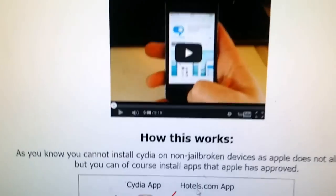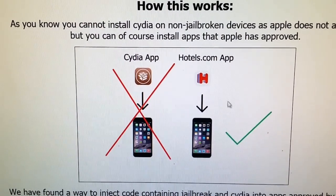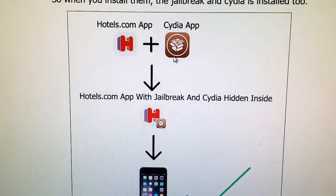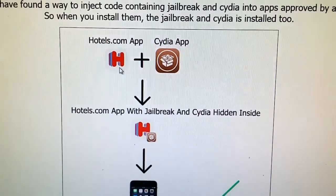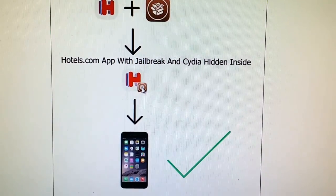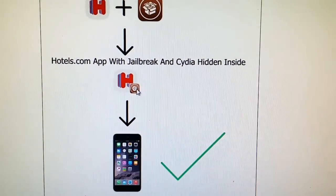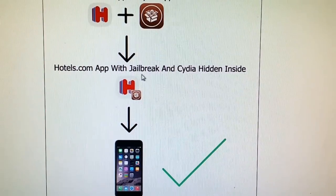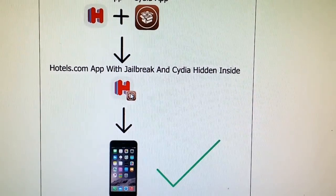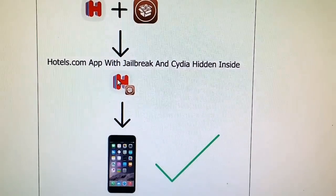As you know, you cannot install Cydia on a device that has not been jailbroken. But you can install applications that Apple has approved. The Taiji team has found a way to hide Cydia inside applications that are approved by Apple. So the result is that you get an application approved by Apple with Cydia hidden inside. When you start the application, you also start Cydia and the jailbreak in the background. Since the two apps are together as one, if you close the app, you also close Cydia. So that's why you need to download the app and let it run for at least 30 seconds to give Cydia time to install itself.